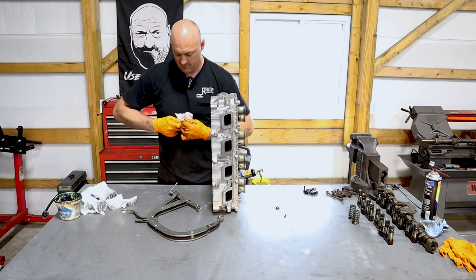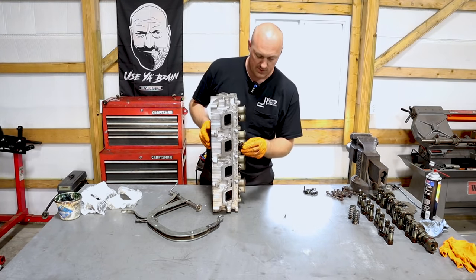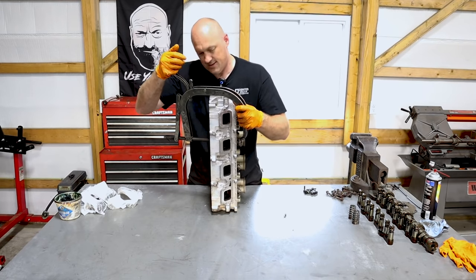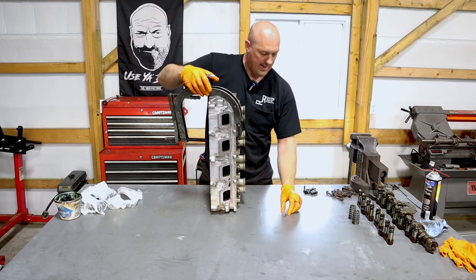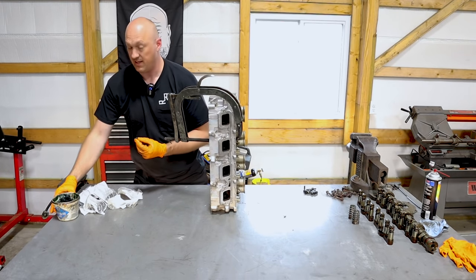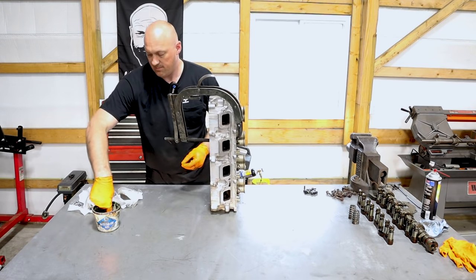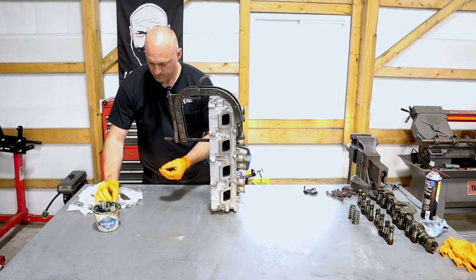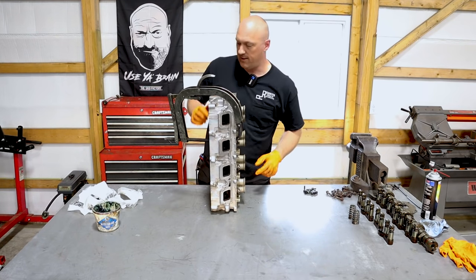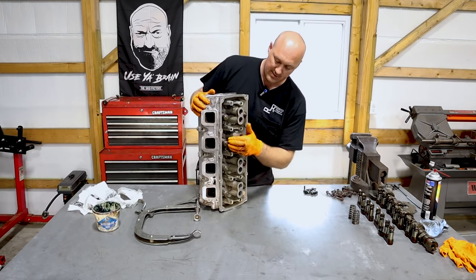Reassembly is exactly the same as taking it off. Take your new valve spring, slip it back on, slip the retainer on, slide it back into place, and tighten it down. With your valve keepers, you want to put some sort of gel-type lubricant on there — I'm using assembly goo — that way it helps them stick in place. Stick the keeper on, add your other keeper the same way, make sure the two halves are fully seated, then release the clamp smoothly. And there it is — your new valve spring is installed. Just repeat that process for all the others.